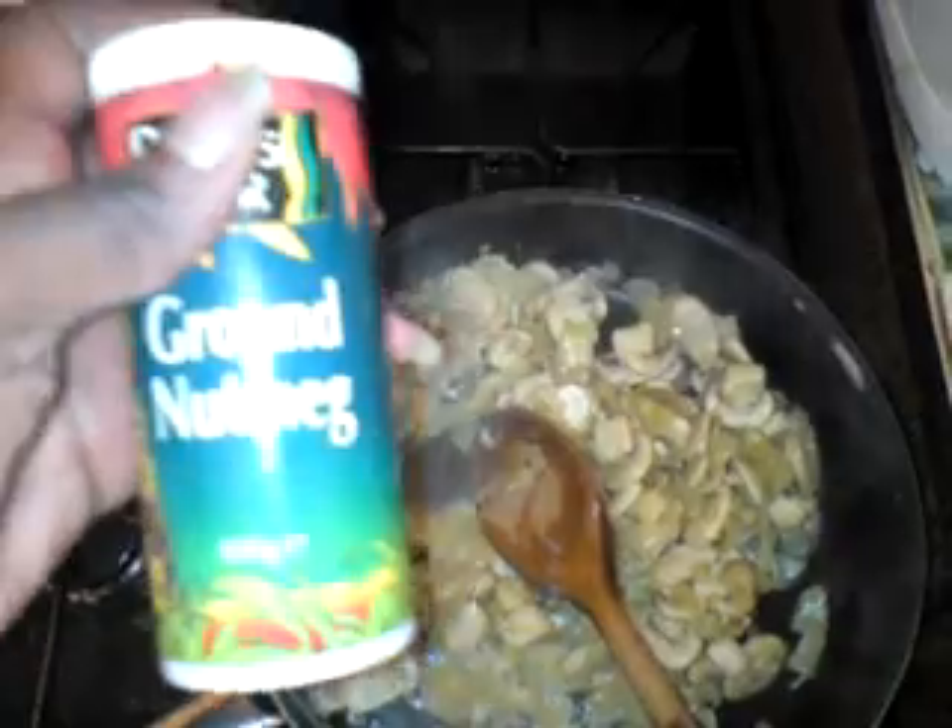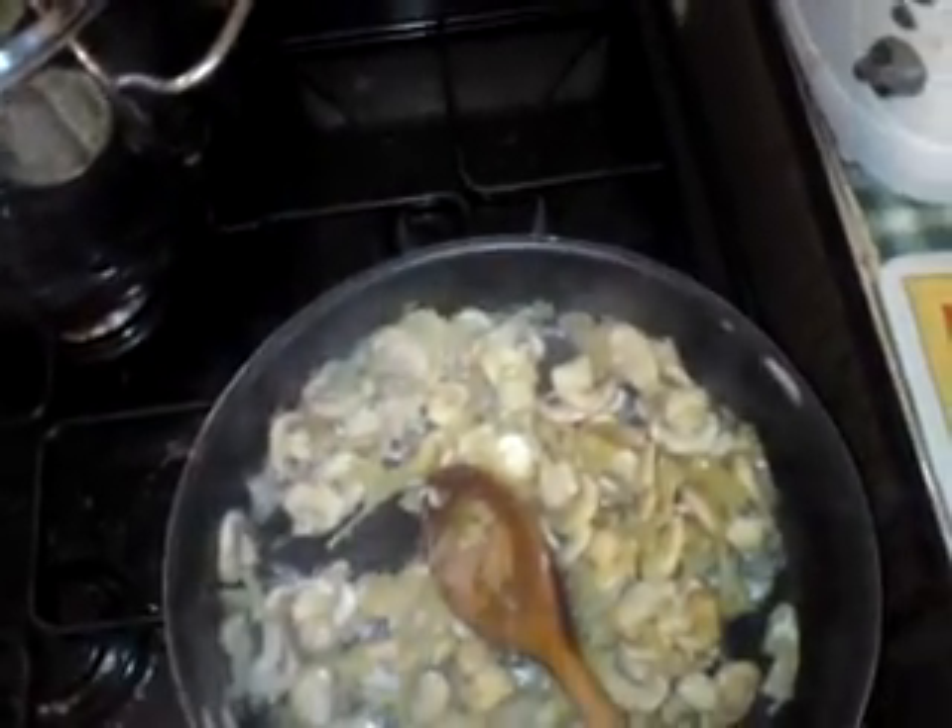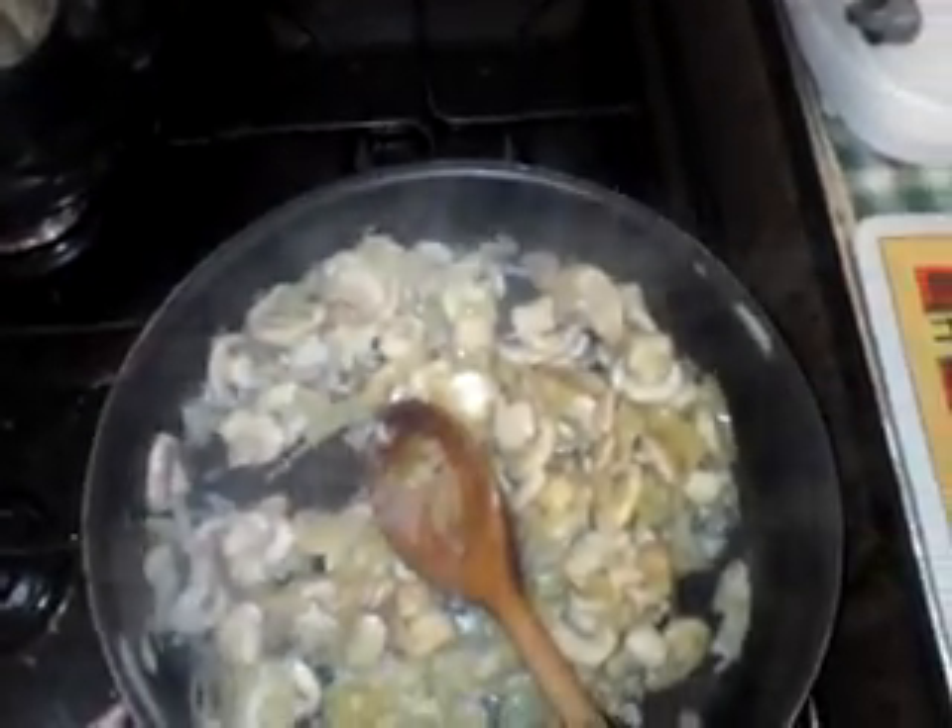Some of the other ingredients you'll need: ground nutmeg, chili pepper, mixed herbs, and black pepper. You can also use some curry powder, which is optional. I've now added a bit of curry powder, some chili pepper, and some mixed herbs to flavor the vegetables. Just mix this thoroughly.